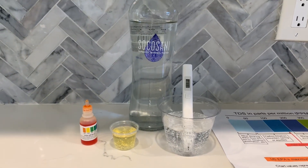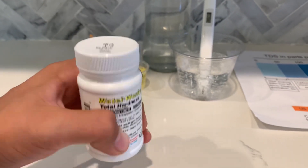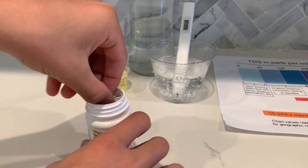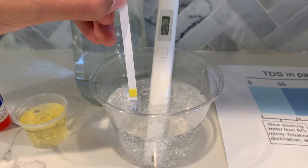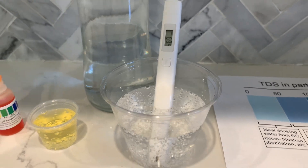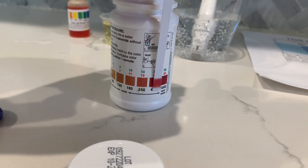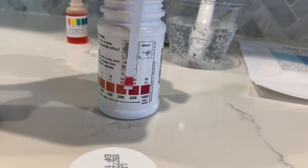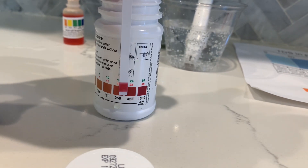Now, let's test the total hardness of the water. We will use WaterWake's total hardness tester. Let's take out one strip and put it in the water for three seconds without motion. Now, let's compare it to the chart. I'd say it's in between 250 and 425, which is hard water.